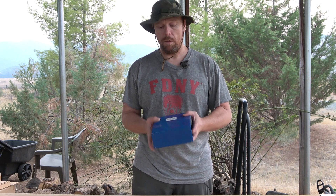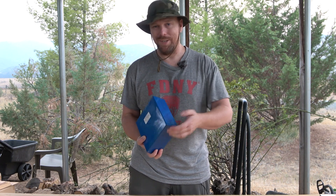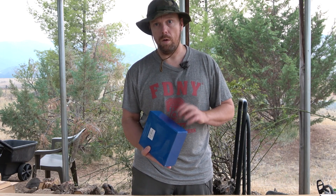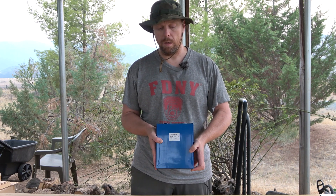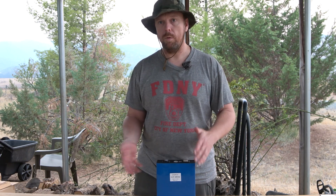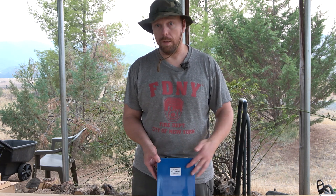I'd love to hear from you — have you used these cells before? I've actually been using them as a battery backup system to keep the house running during PG&E outages. Have you used old nylon-cased cells versus the new hardened aluminum-cased ones? If you had a good experience with a seller of 280 amp hour cells, please share it in the comments.